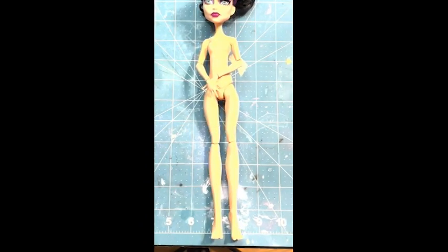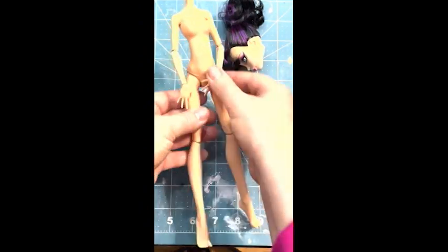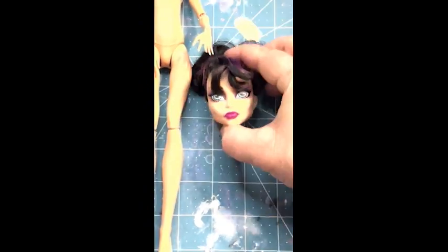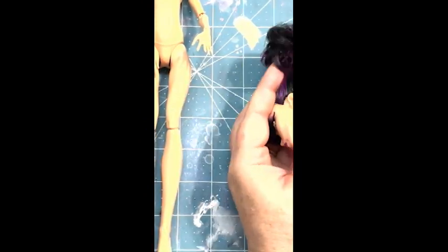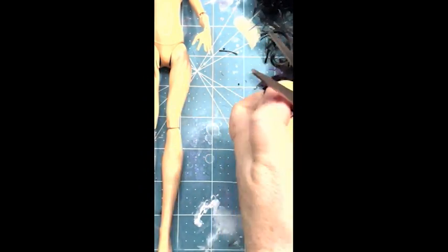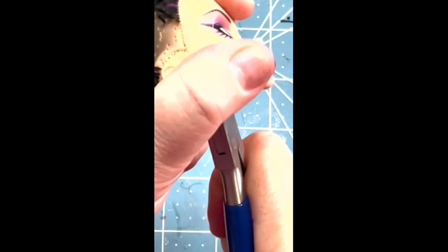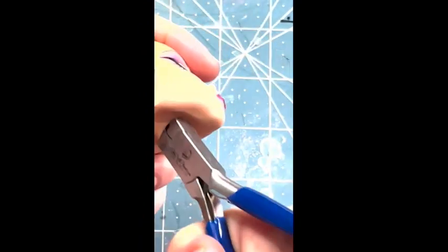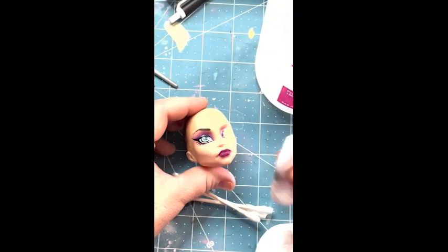I use this headless headmistress doll for the base. Obviously her head comes off a lot easier. And of course we've got to prep her. She's in good condition, but let's take off the hair. Once the hair is cut short, I pulled it out with some pliers, along with all the glue, and then wiped her face clean with acetone.